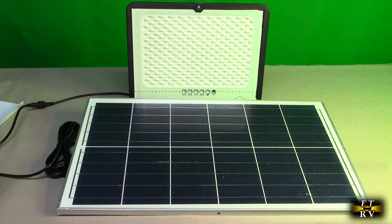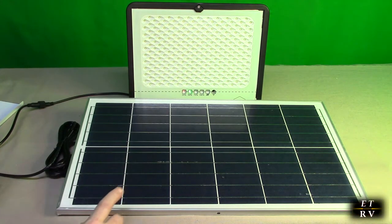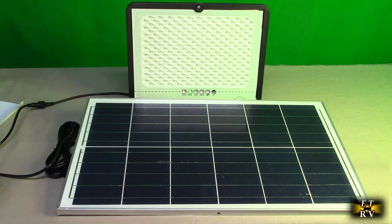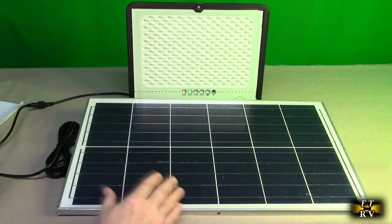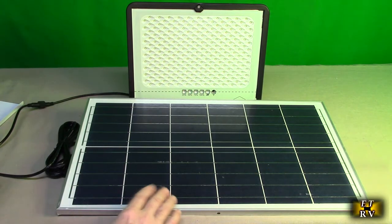The remote control has a lot of functions I'll show you. This will take about 8 to 12 hours to charge and should work for 18 to 24 hours depending on how bright you have it set — you can have it set dimmer if you want. The conversion rate of these solar panels is really high; the typical is about 19 to 20 percent and these are running at 22 percent. The rating is about six volts at two to four amps, so this is very powerful.